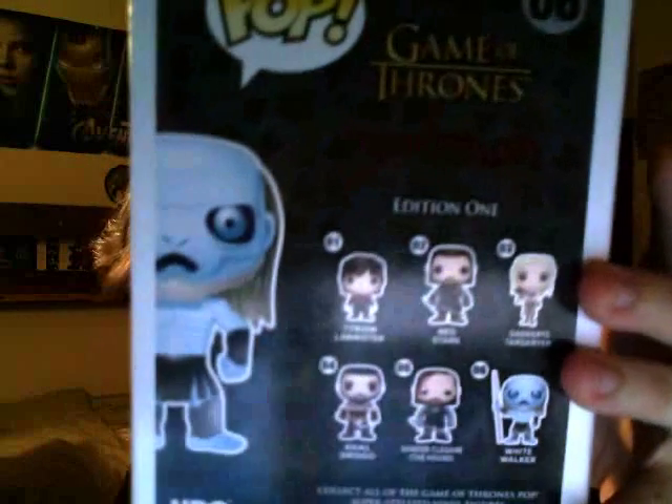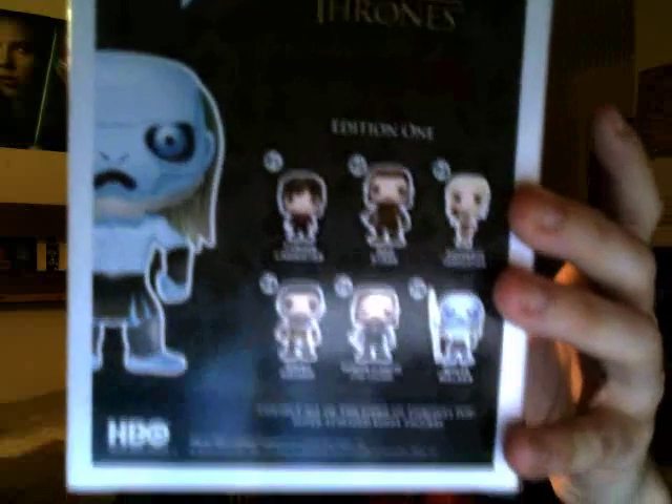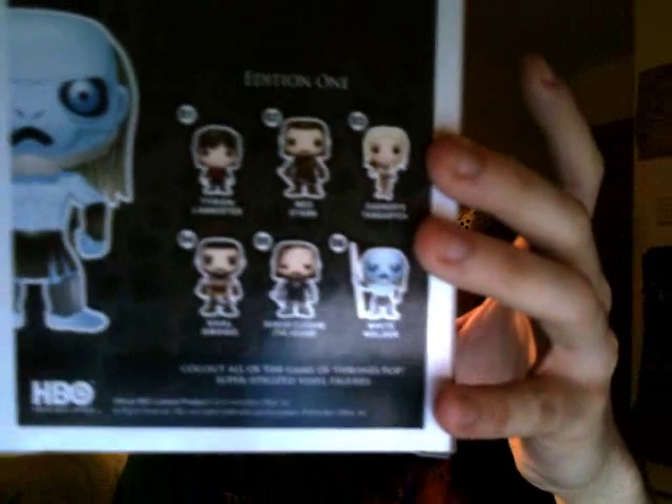A little picture of the figure — or art of the figure — on the box. It shows the other Game of Thrones ones you can get, of course: Tyrion, which I'll probably get a hold of eventually; Ned Stark; Daenerys, which I bought for my girlfriend; the Khal Drogo; the Hound; and of course the White Walker.